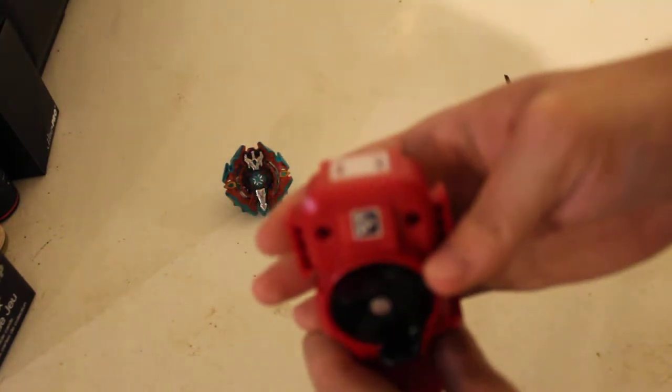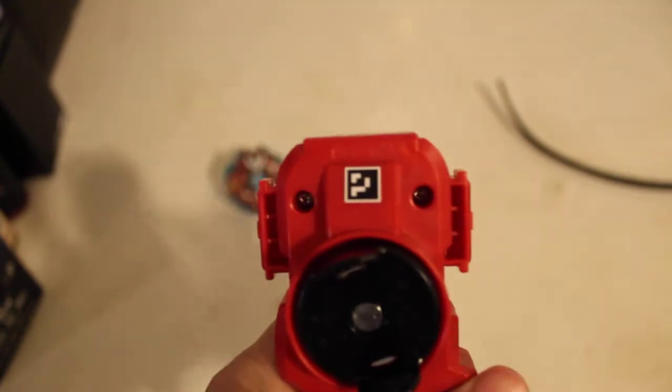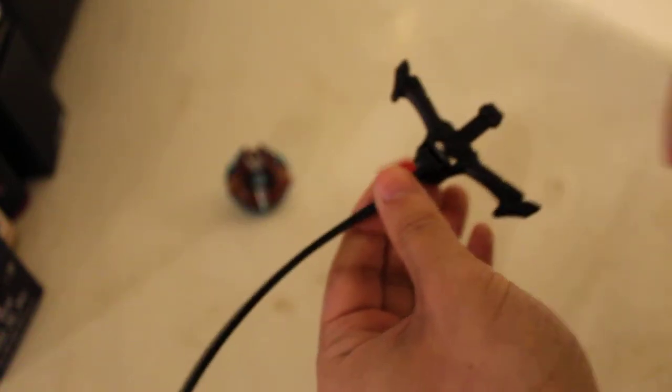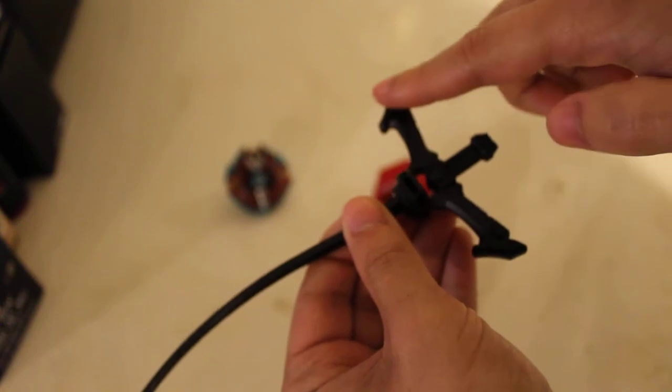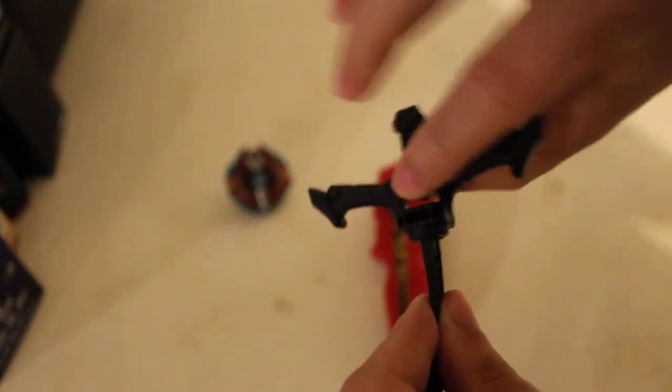Let's see if I can get the camera to focus — there's the QR code for this sword launcher. Now let's talk about the actual whipcord. These two pieces over here are a little different, and the bottom is different. But where the whipcord meets the finger grip, they copied Takara Tomy's design of it being two separate pieces that you put together.